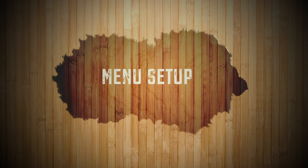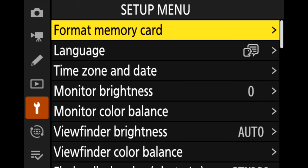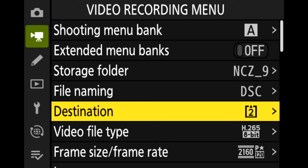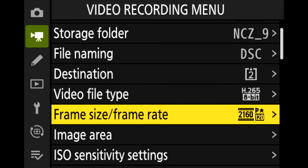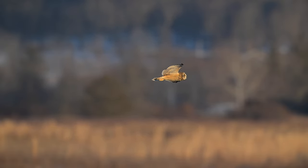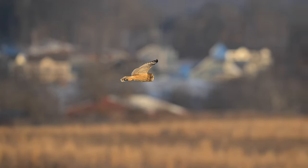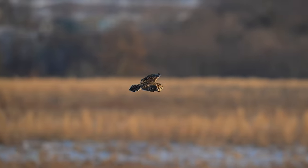Now we're going to go for the in-camera menu setup. I like to dedicate slot 2 for video and slot 1 for photos — this way it's organized when I download it to a drive. I'm using a SanDisk 512 gigabyte card, and this provides 2 hours and 34 minutes of 4K 120 footage. I changed the frame rate to 4K 120 — I love this so much. This allows you to show smooth slow motion and gets rid of all that jerkiness you get with 30 frames per second, especially with birds that move so quickly and erratically. This allows you to see so much detail that you could not at normal speed.